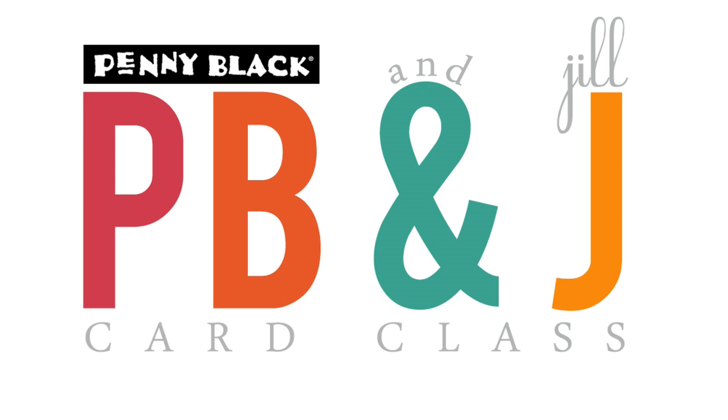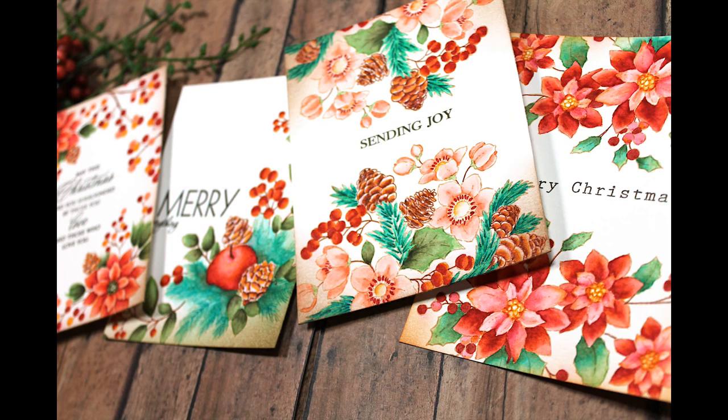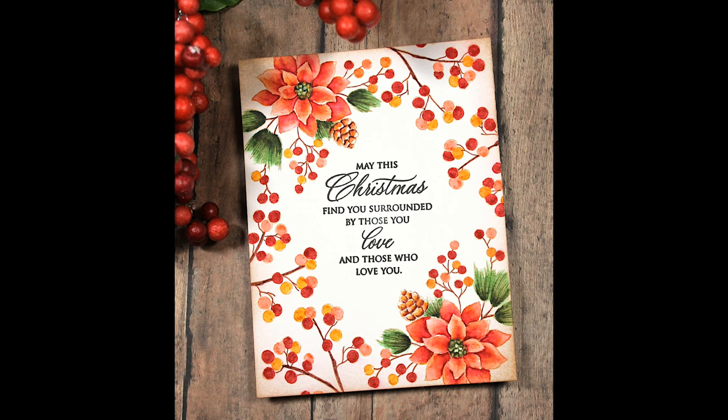Hi, it's Penny Black and Jill Foster here for another PB&J card class. Today's video is actually the first in a series of four featuring one-layer Christmas cards featuring Penny Black's newest stamps from the Merry and Joy collection. For this collection of four cards, I really wanted to go with a very elegant and almost a no-line painted look. And this is the card we will be creating in today's video.